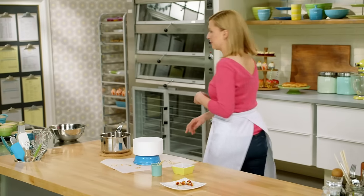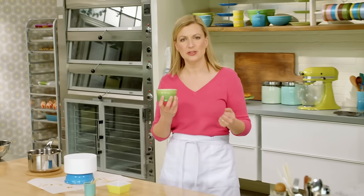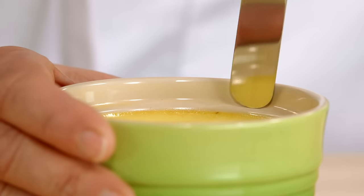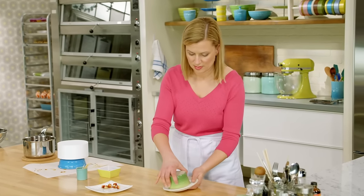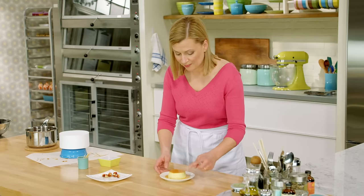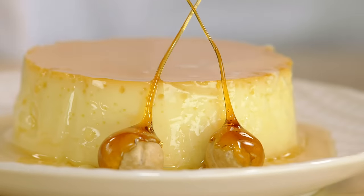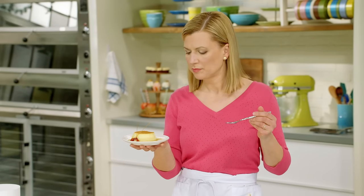For a crème caramel to be really refreshing and satisfying, you want to serve it ice cold — so make sure you give it at least three to four hours to chill. I've got a little palette knife and I just run it around the edge, then plate over. You'll get that caramel syrup come out, and you can see the caramelized layer on top — this lovely sweet syrup. Add a couple of garnishes. Silky, satiny, perfect.